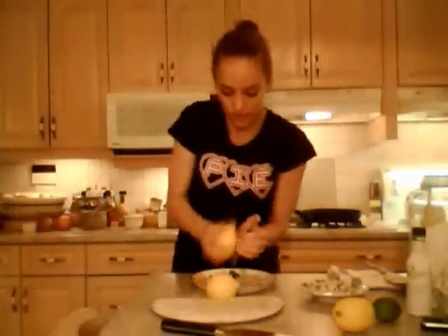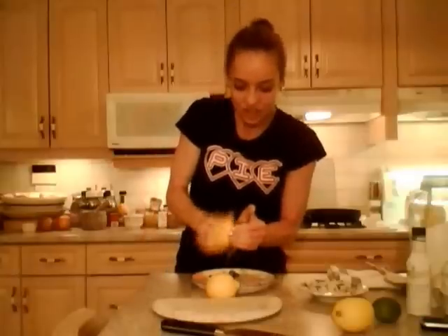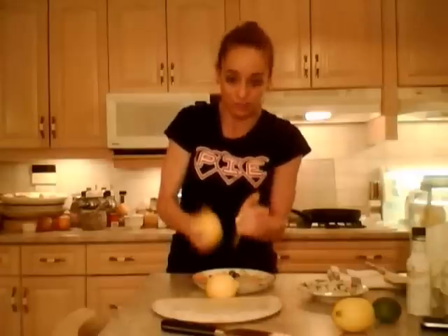What I do is I take a small grater — this size right here. Wash the lemons with warm water and some soap, then go around with the grater and make sure you get that outer layer of peel. You don't want any of the pith — the pith is the white stuff. You just want the yellow outer bit, which has all the oil in it. The pith is bitter, so don't get the pith.